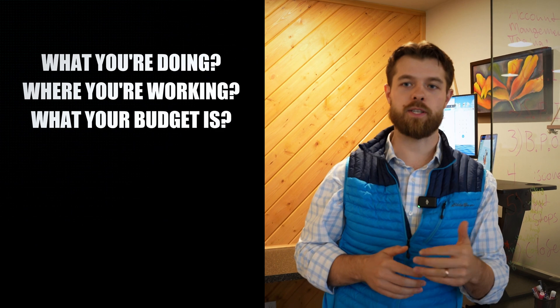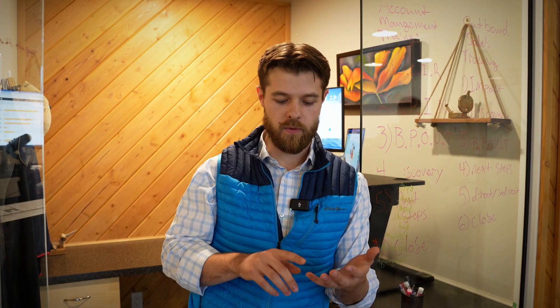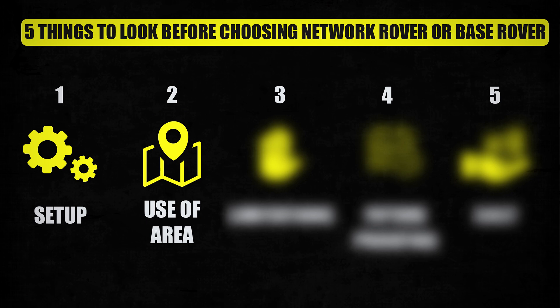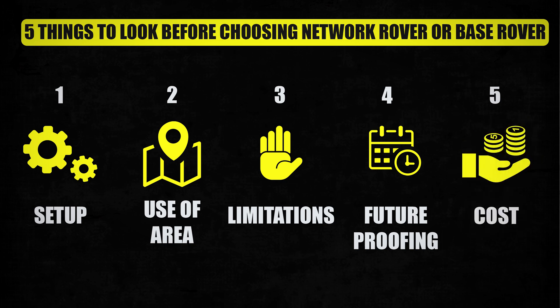That's a great question and it comes down to what you're doing, where you're working, what your budget is, and a few other questions. We're going to explain all of that in this video. We'll look at five things to consider when deciding on a network rover or a base and rover setup: setup ease, use area, limitations, future-proofing, and cost.